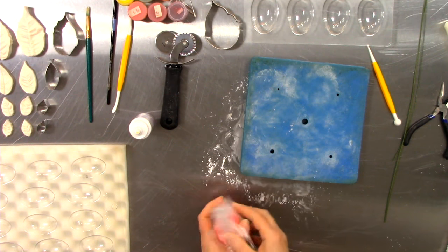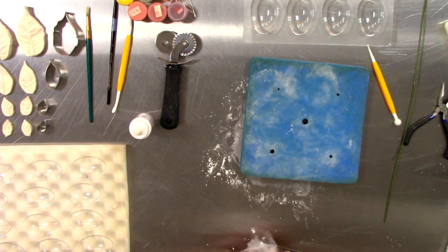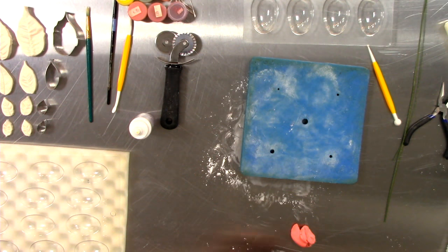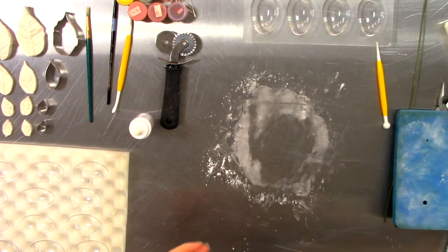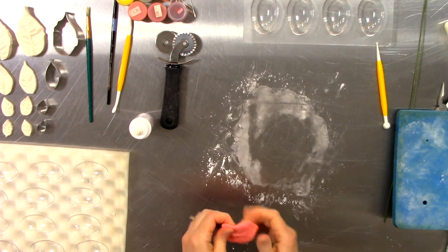These are the botanically correct veiners and cutters from Sugar Delights under their label Simply Nature. They've taken the time to create truly botanically correct veiners that hold every little dimple, every little vein, every little lump and bump in the flowers. In the past I used to spend hours creating all that by hand and it never looked real.